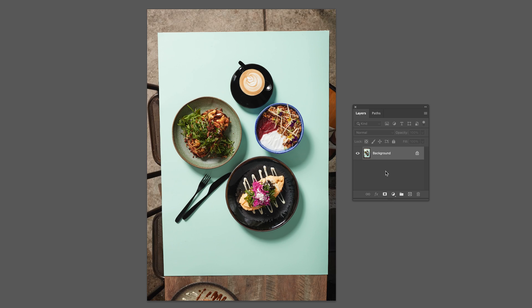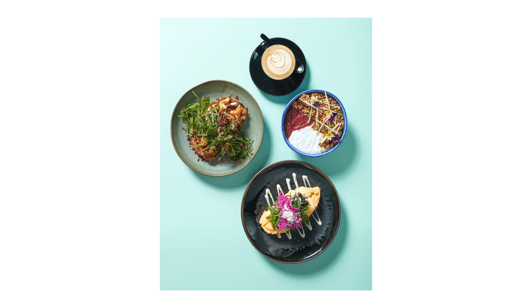BAM! Just like that — a perfect flat lay, just as if you were using a tripod and spent ages leveling the image.